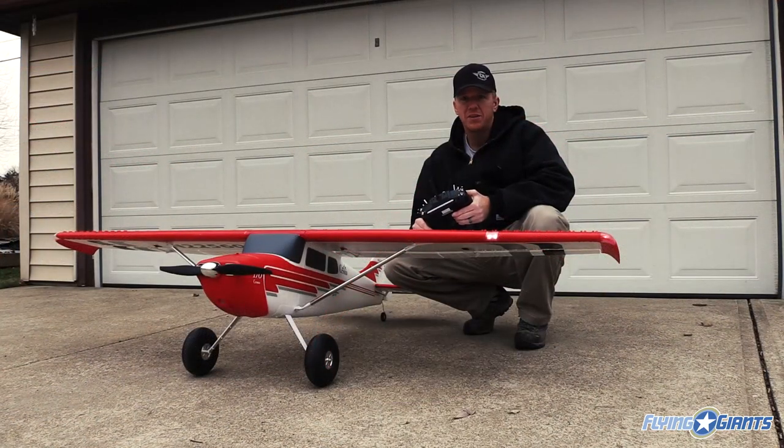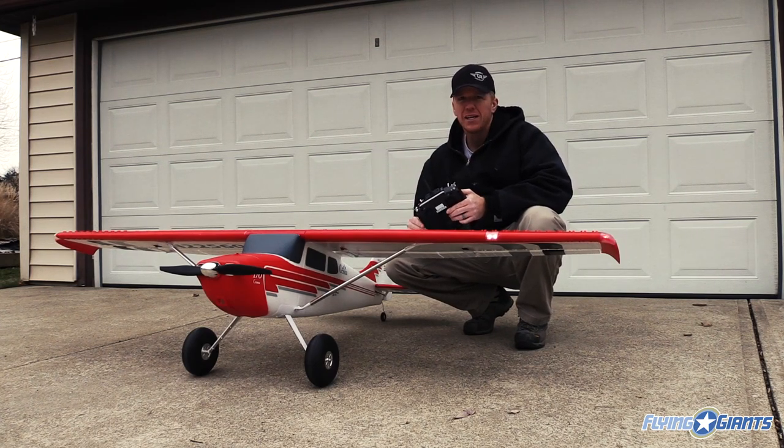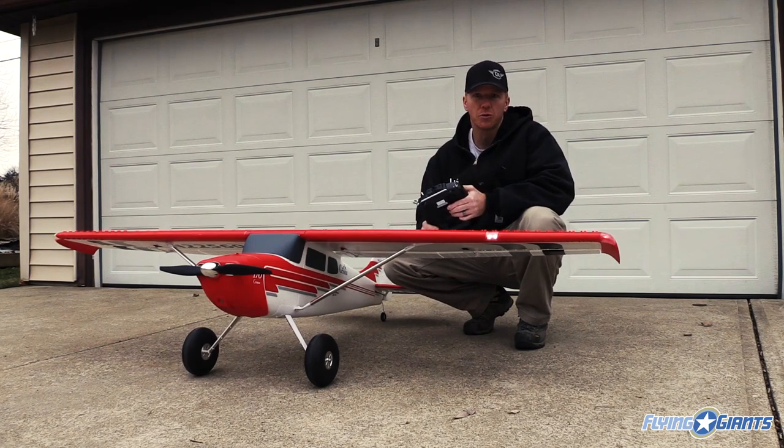The Cessna 170 comes with the Flex Innovations Aura inside. This is a three-axis gyro that really cleans up your flight a lot, especially if it's windy. It's not a crutch, it's not a handicap — it really doesn't do a whole lot of flying the plane for you. You still have to pilot it around. It just cleans it up a little bit and makes it fly more scale. Especially in wind or when there's some bumping going on, it'll fly like it's on a rail.